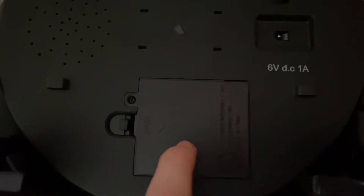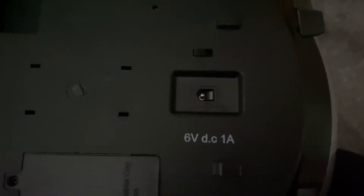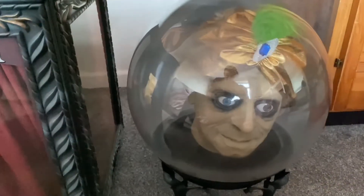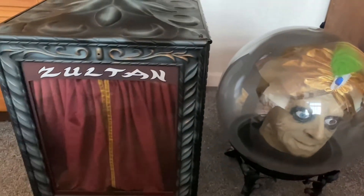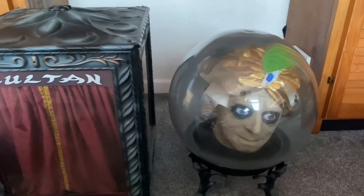He's got a really creepy face. Here's the back of it and the bottom — it takes four double-A batteries and can also run on a six-volt one-amp adapter. It has an on/off switch with motion sensor, sound sensor, and on modes.